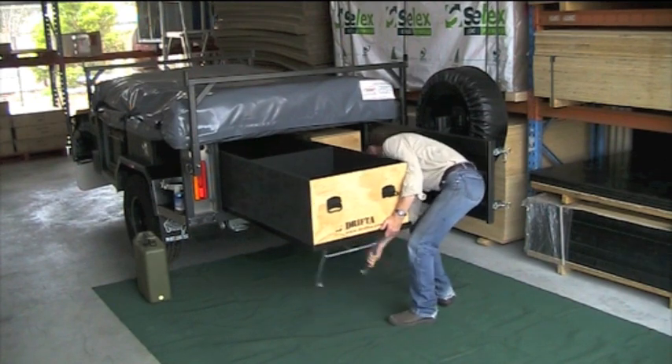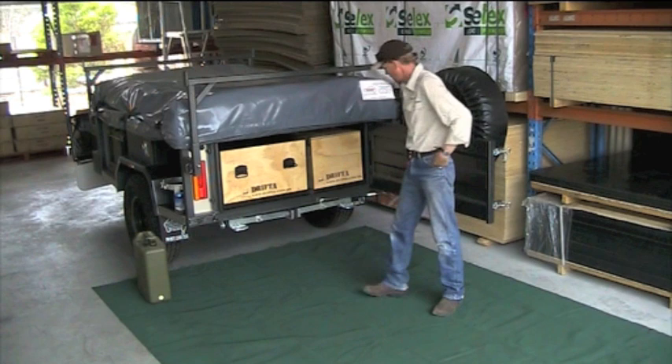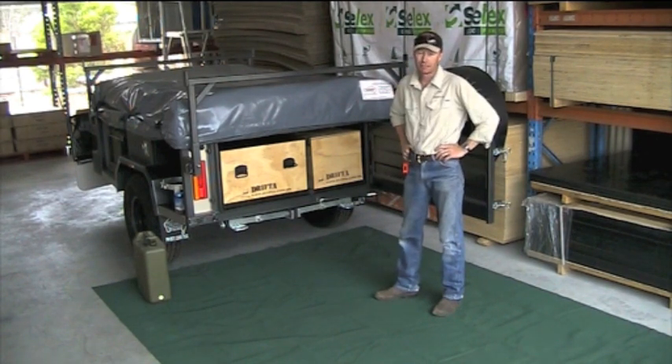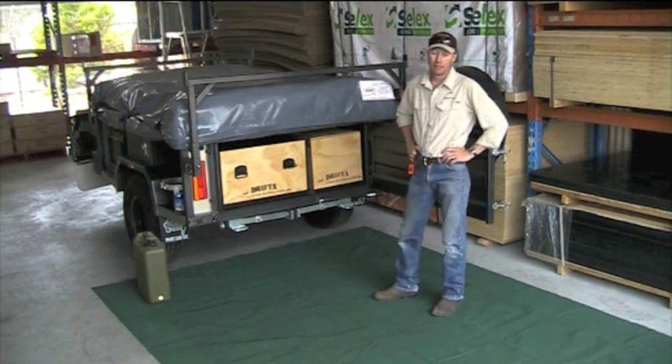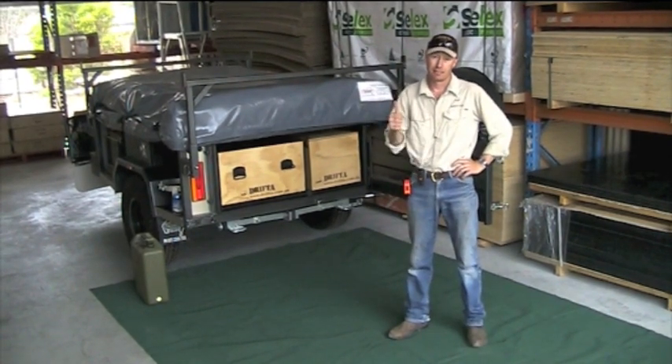And that's pretty much it — that's the DPOR package deal. Thanks for watching.